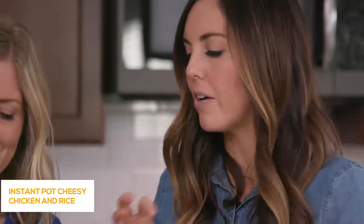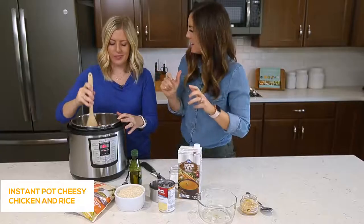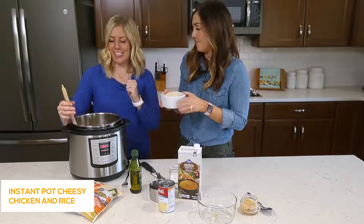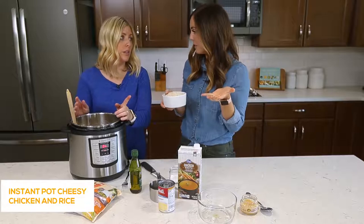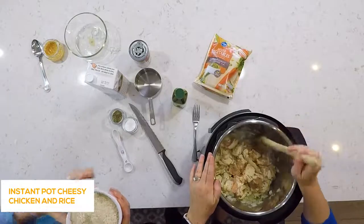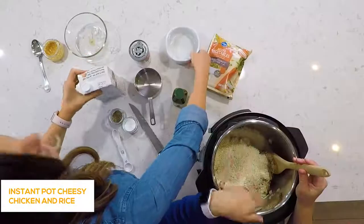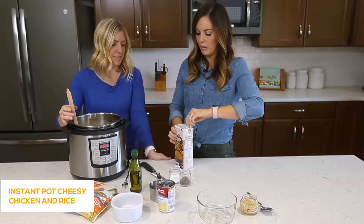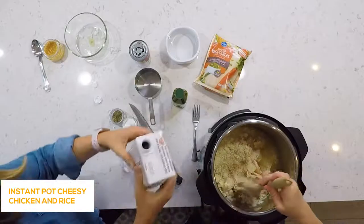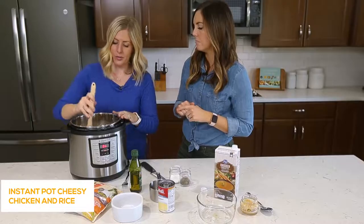Once the chicken has some browning around the edges, it's kind of a dump and go from here. We're adding two cups of white rice — you can rinse it before you dump it in if you want, totally up to you. Then about two cups of chicken broth. The secret when cooking rice in the Instant Pot is you want to make sure every single kernel of rice touches the liquid, otherwise you'll get some hard pieces. I'm also adding a half cup of water for some added moisture.